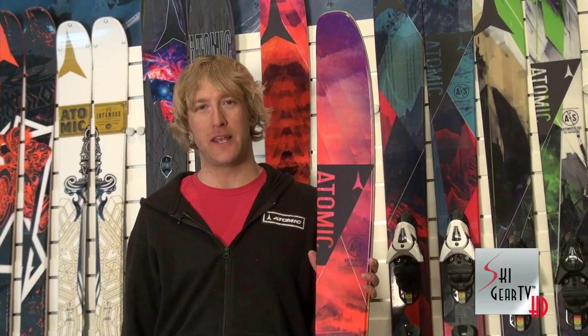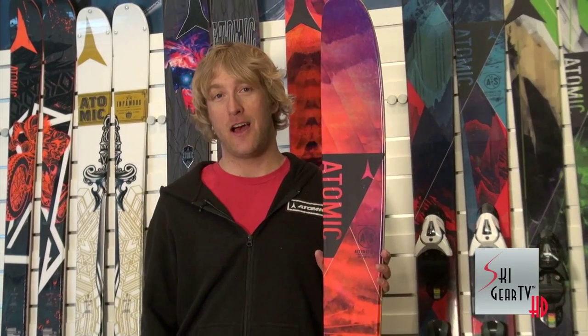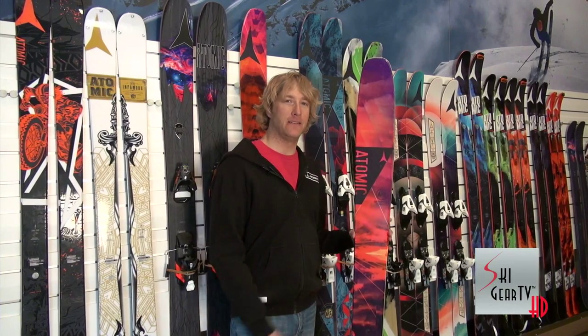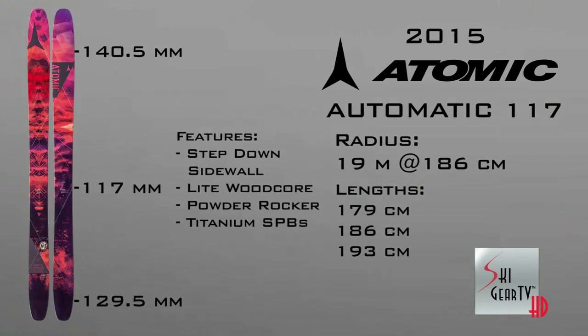One of the categories of skis that we're really stoked on is the new Powder Series. Atomic's going to have all new Powder Skis for 2015. Part of that is the new headliner in the Automatic Series of skis — at the top of the line, the Automatic 117.